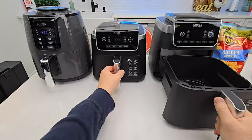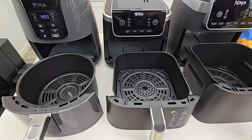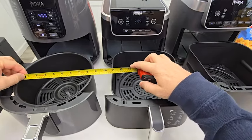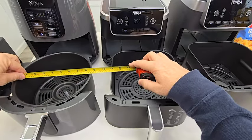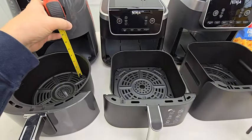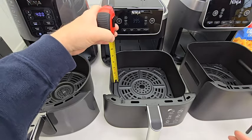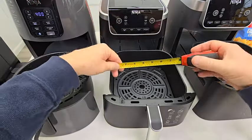Let's take a look at the baskets — that's where the biggest difference is going to be, in the basket size. We're going to measure them. The four quart is a circle, about eight and a quarter inches. Height is about three and three quarters. The five quart is about three and a half, and it's a square.